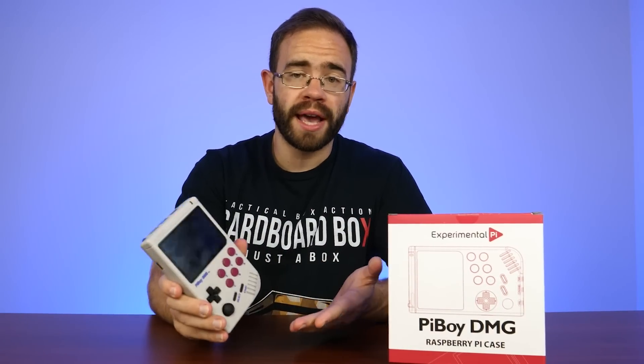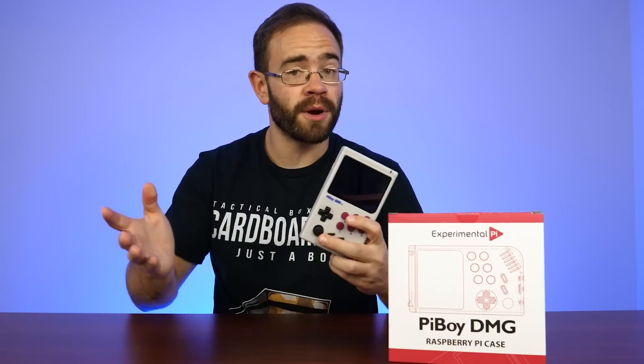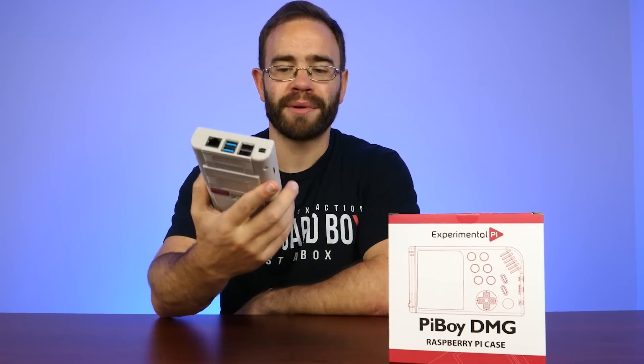That's going to do it here for the Pi Boy DMG from Experimental Pi. I really like the idea of taking the Raspberry Pi 4 and putting it into cases like these — a portable case that looks like a Game Boy and is pretty high quality. The overall idea of the Pi 4 becoming a portable system is great because of the amount of functionality it has, especially in the emulation scene. Let me know what you think about the Pi Boy DMG, and what do you think about a Game Boy Advance version? Come on, Experimental Pi — I would pick that up right away. Thanks for watching and I'll see you next time.